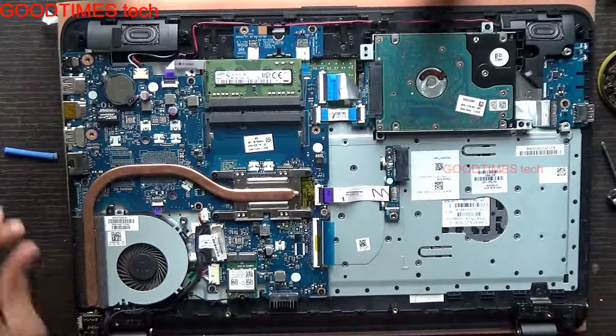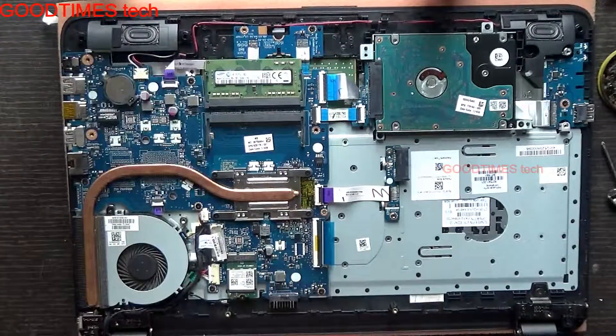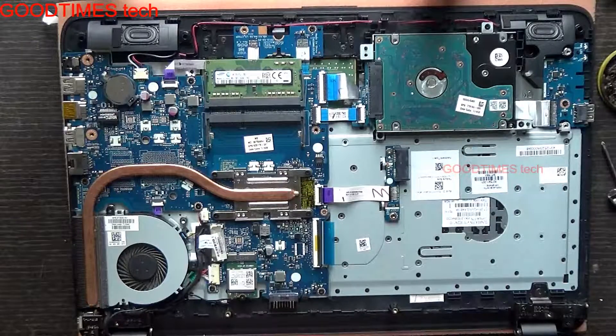Whenever you face a problem that your Wi-Fi is getting disconnected, or you are not getting a Wi-Fi connection, or even after installing the drivers if your laptop shows that there is no Wi-Fi card, you can try replacing the Wi-Fi card in the method shown now.